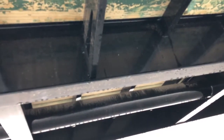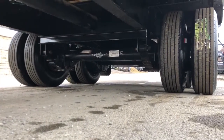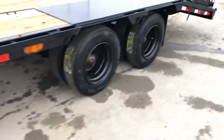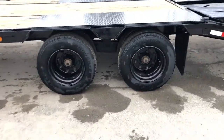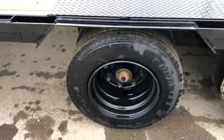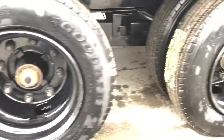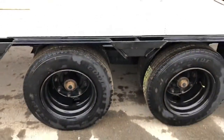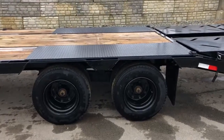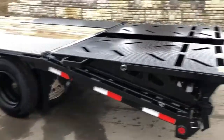Also notice the heavy I-beam frame on this particular unit. It's equipped with a Dexter axle — 15,000 pounds. When you go to 15,000 pounds, you're going to have tandem 17.5 standards. These are 17.5 low-pro tires. A 15,000-pound unit is going to have oil bath hubs. It's got the slipper spring suspension. These have heavy-duty drive-over tread plate fenders.